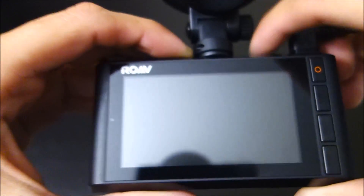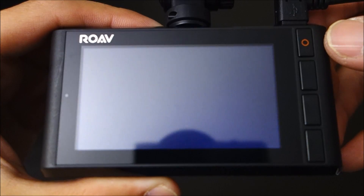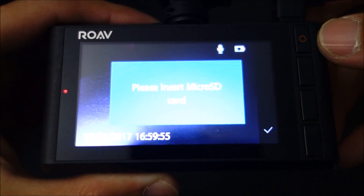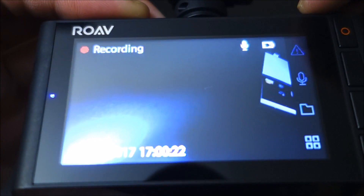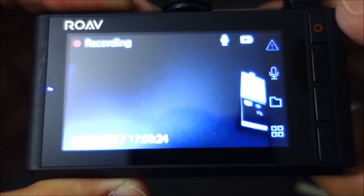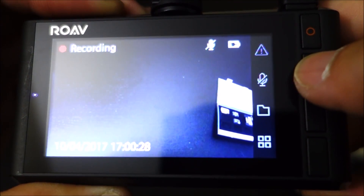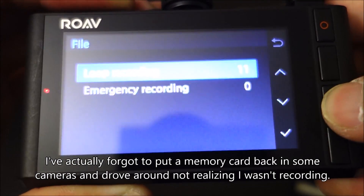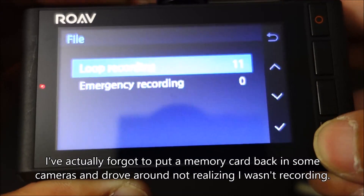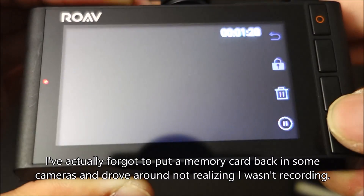One thing I really like about this camera compared to the other Anker cameras is the voice alerts. It will say things like 'Please insert micro SD card' and 'Rove Dash Cam is recording.' I think that's a really useful feature. The G1W cameras don't have anything like that, so if the memory card goes bad and your camera is behind your mirror where you can't see it, you might not even realize it's not recording. Those audio alerts are really appreciated.